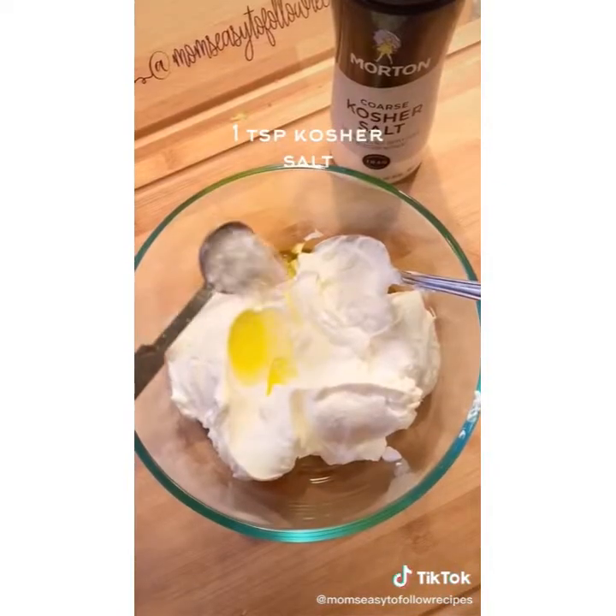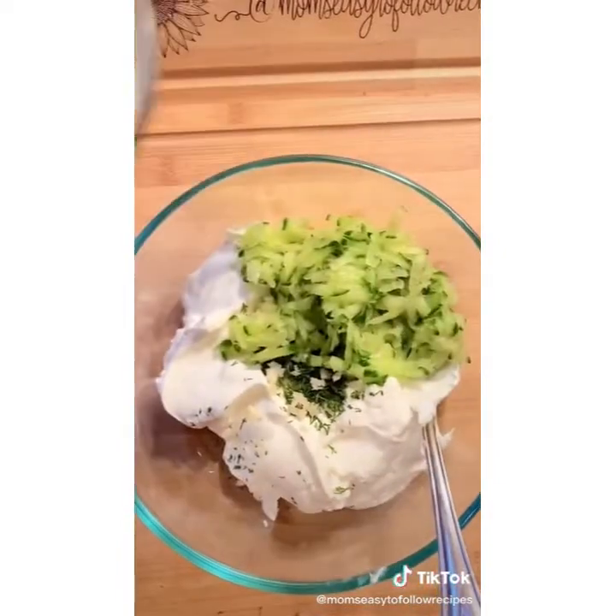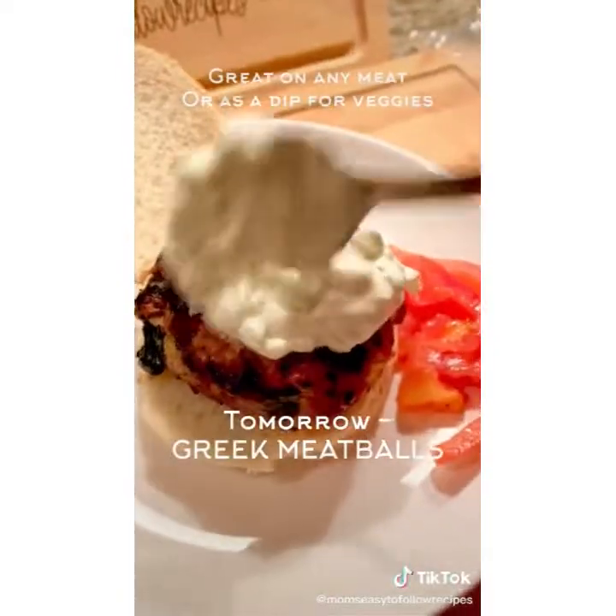Now to a dish, add your yogurt, olive oil, salt, dill, garlic, vinegar, and add back in your cucumber. Give it a stir. It is that easy. This is great as a condiment or dip. Enjoy.